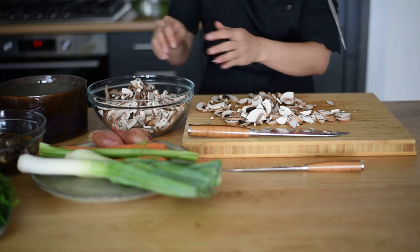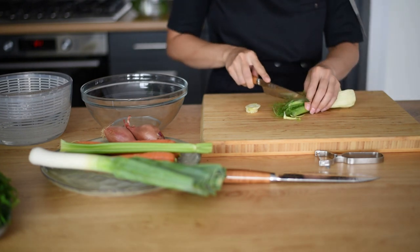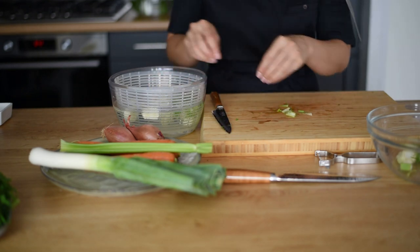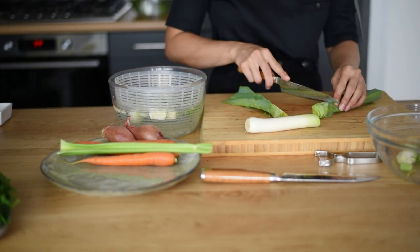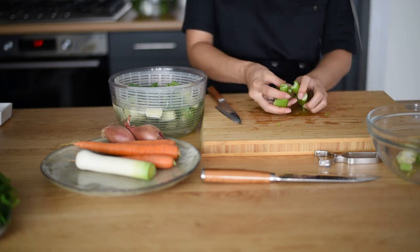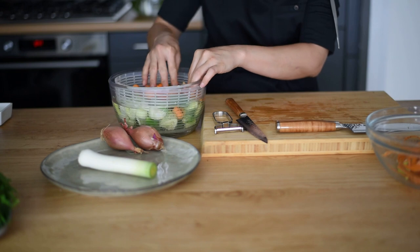Now let's prepare the rest of the vegetables. As you can see here, I'm using fennel, leek, celery, carrots, and shallots — I'm going to cut them all in big chunks. Save the white parts of the leek; we're going to chop it later on and add it to our mushrooms. Wash them carefully and get rid of the sand.